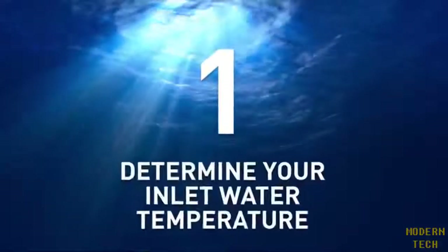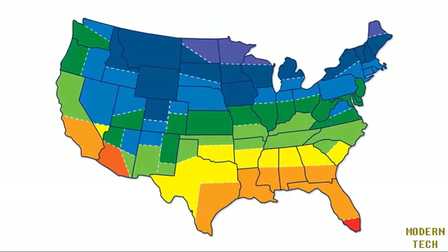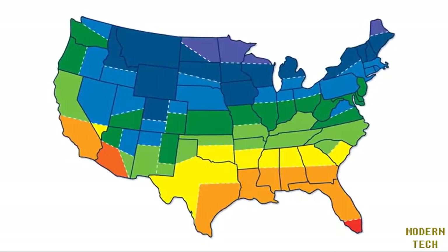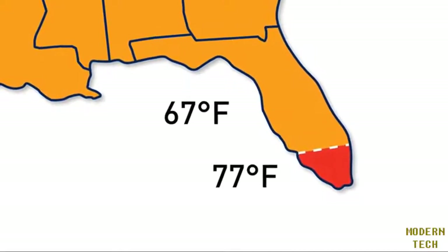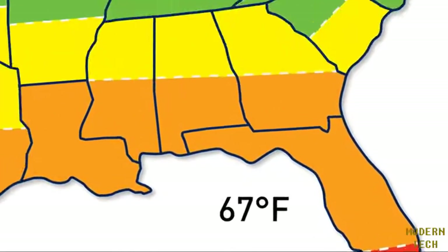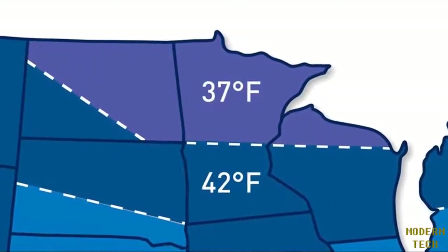Step one: determine the inlet water temperature in your location. Simply refer to the sizing map and find your inlet water temperature based on the color of your location. For example, a Florida home will have a warmer inlet water temperature of 67 to 77 degrees Fahrenheit, versus a home in Minnesota which has a colder inlet water temperature of 37 to 42 degrees Fahrenheit.